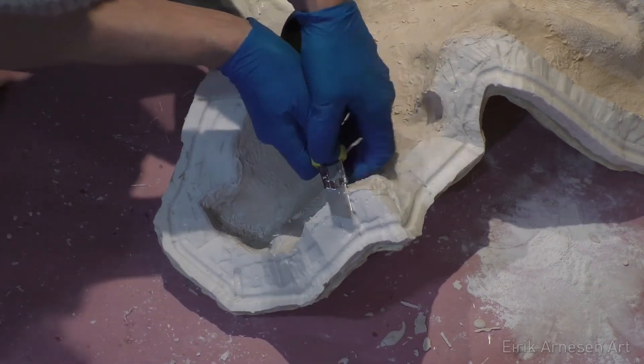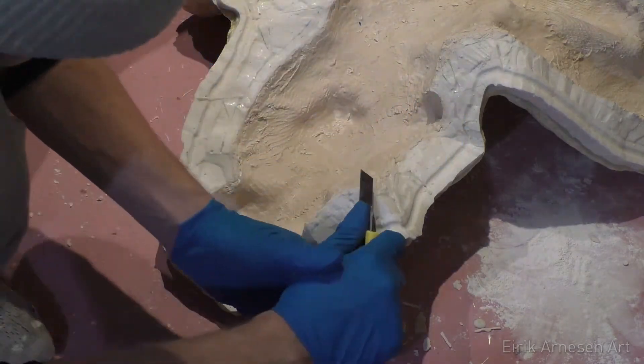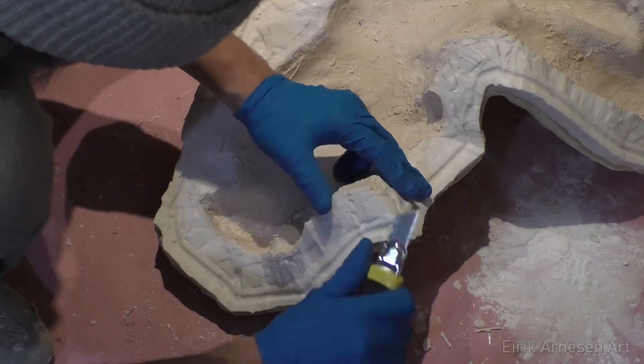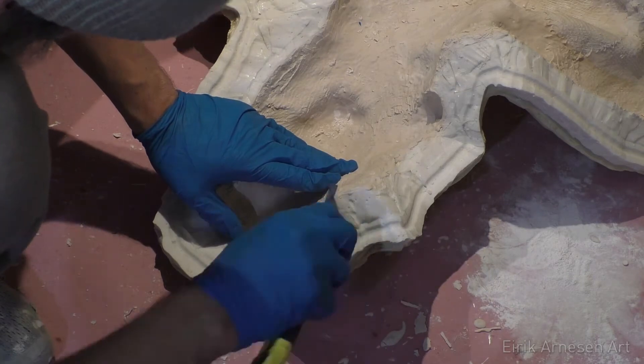If you cut into the silicone there are ways to fix it. Smooth-On makes a silicone adhesive called Sil-Poxy which you can use to glue silicone back together. But luckily I didn't have to do this on this mold.